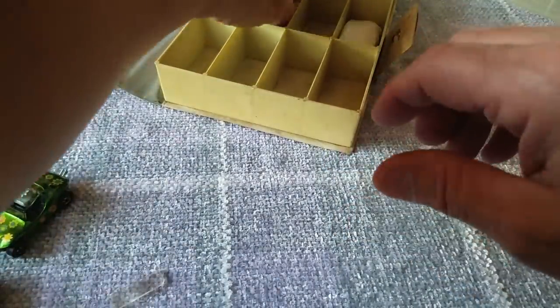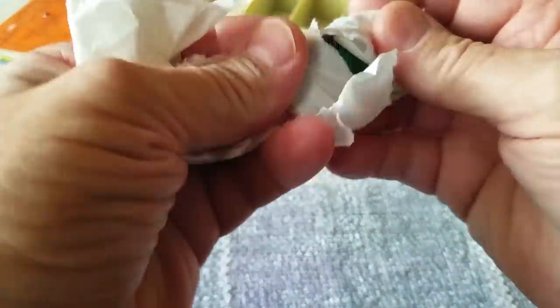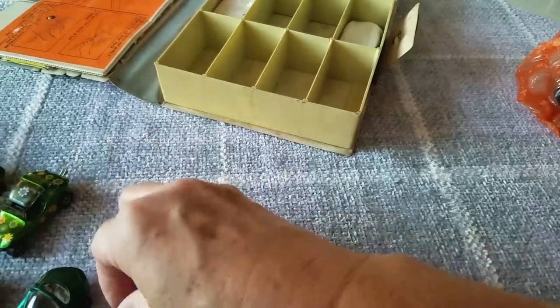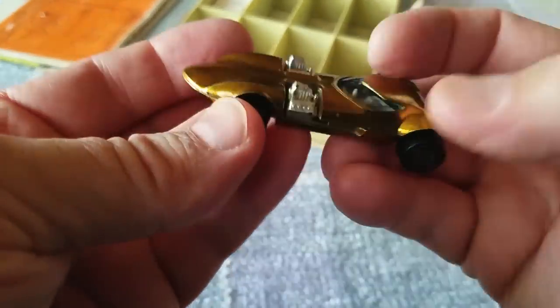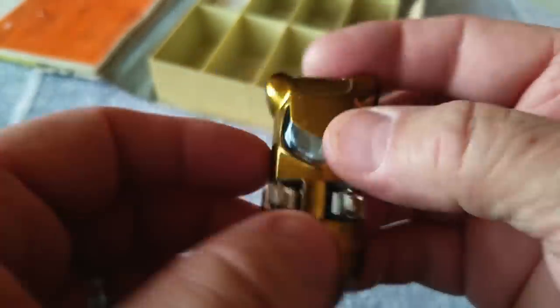Next one up is a Silhouette — Silhouette in dark green with the dark interior. That's pretty common; the green one seems to have the dark interior a lot. Here's a gold Twin Mill — kind of dark gold all over, halfway decent shape. Looks like it didn't get played with a lot. It's always good to put a lot of light on your Hot Wheels — makes them look the best; they really shine nicely when you put the light on them.